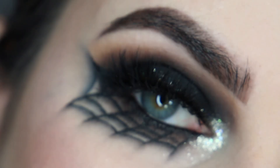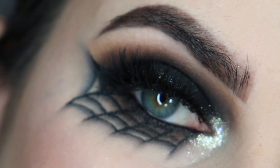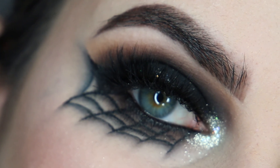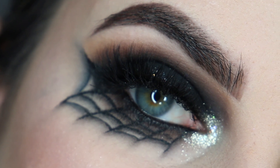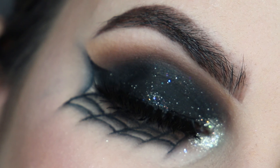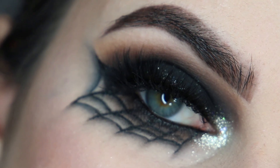Hey everyone! This is going to be an eye makeup tutorial on this smoky spider eyeliner. I did a look like this last year but it's a lot more simplified and a lot more vibrant looking, so if you'd like to do something more along those lines I'll leave a link for that tutorial in the description box.